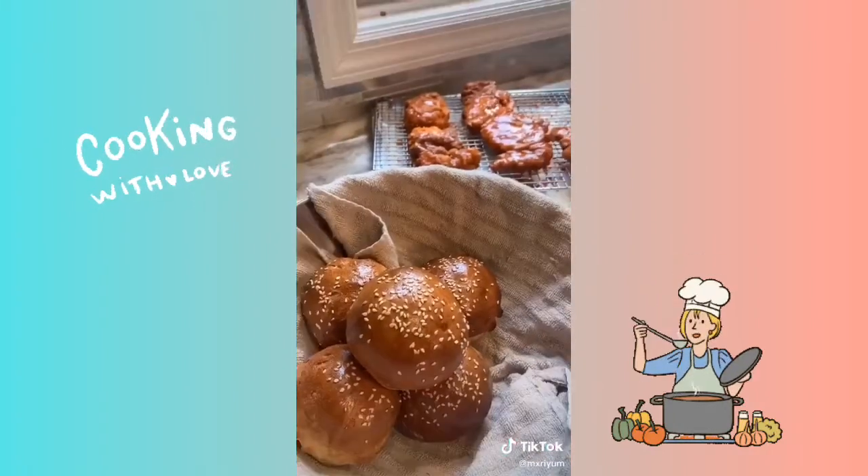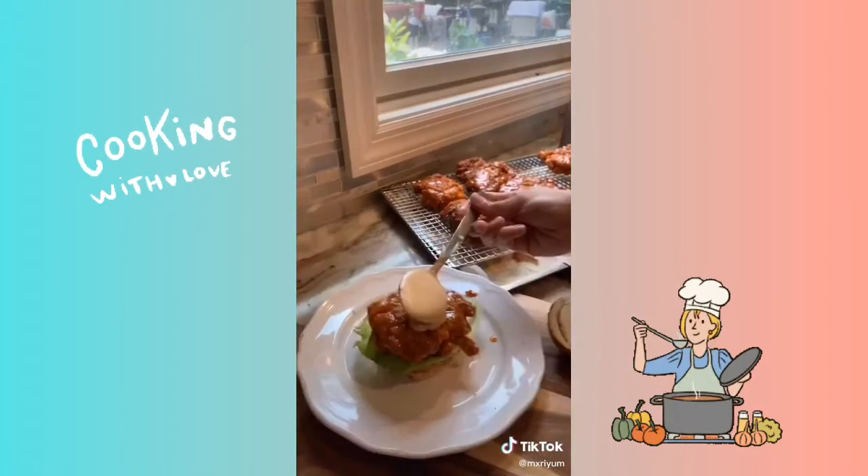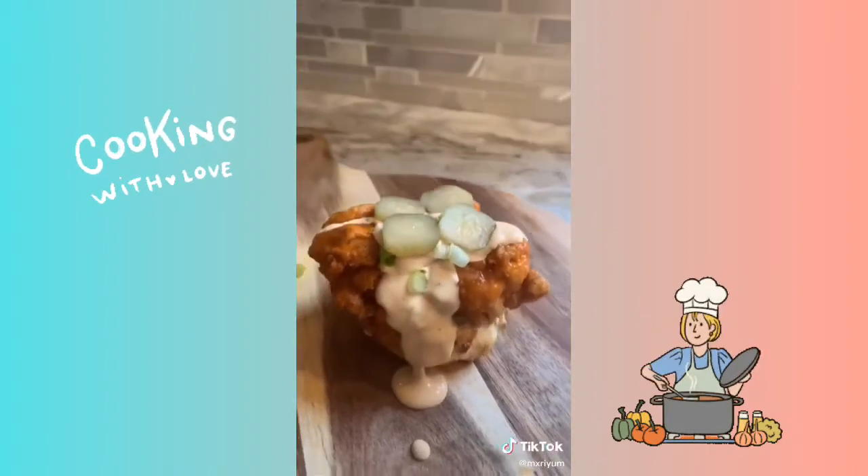I made homemade brioche buns for my sandwiches — if you want the recipe just scroll down and you'll find it. Let's go ahead and put our sandwiches together. I added my sauce, lettuce, chicken, more sauce, and I topped it with scallions and pickles, and that's pretty much it.